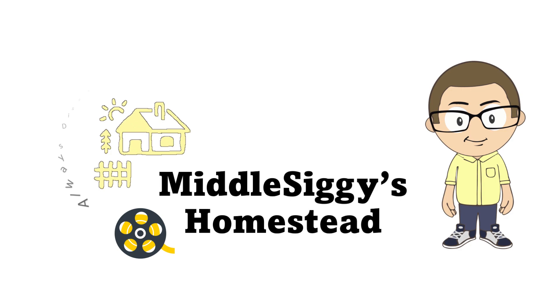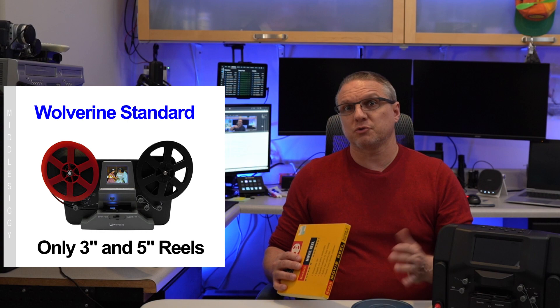To set the stage, I've been looking for the best ways to digitize my home movies into digital form, and I came across this device here. I actually started with the $280 Wolverine standard converter, but I ran into issues as I did not realize that the Wolverine has a standard and a pro version. The standard is what I started with, and it only supports 3-inch and 5-inch rolls, but I've got a whole bunch of 7-inch rolls, so that wasn't going to work for me.